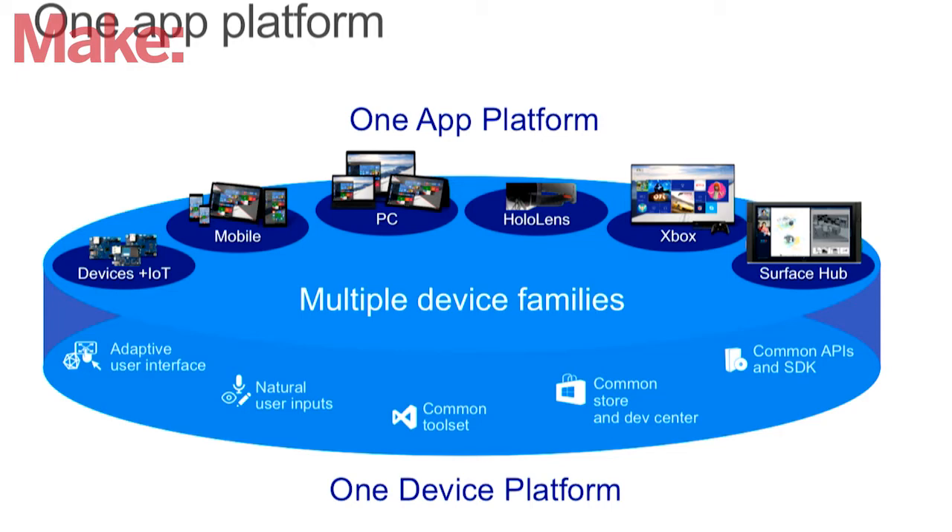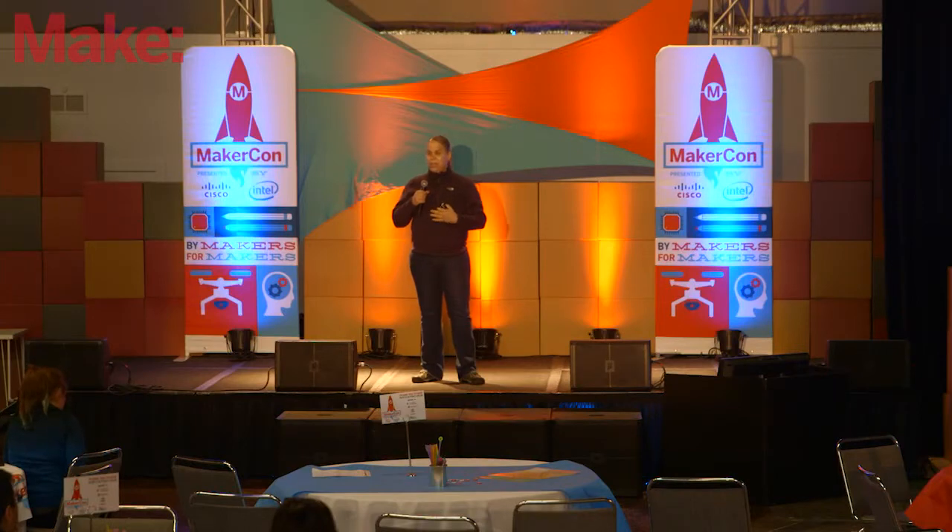So you wind up having one app platform. And the other really important part is one driver platform. There's so much time we wind up spending hooking up sensors or trying to get other devices working, but having that in the box and being able to share them across all of these devices is really quite exciting.